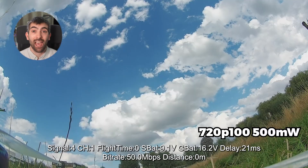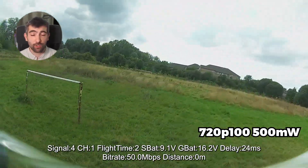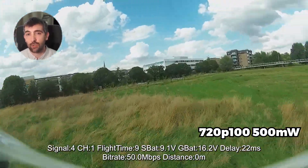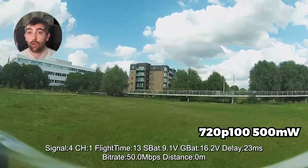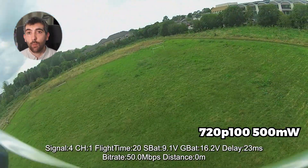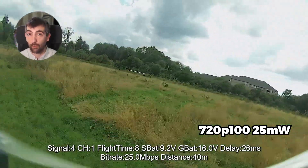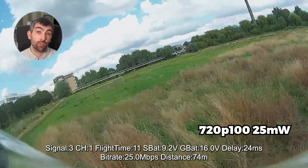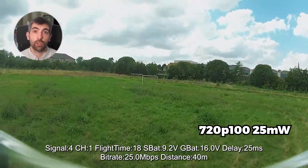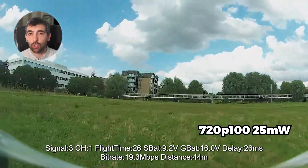We'll start with 720p at full output power — best case scenario — at 50 megabits with a 40 megahertz wide channel, 720p at 100 frames per second and maximum output power. This is the image quality benchmark we're used to seeing when flying freestyle with the Walksnail Avatar system. Now switching to 720p 100fps but with a 20 megahertz wide channel — 25 megabit mode — and 25 milliwatts output power, we can really start to see a difference: it's much less stable in terms of latency and image quality is also less consistent.